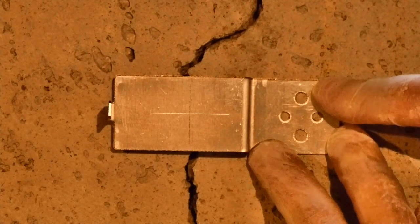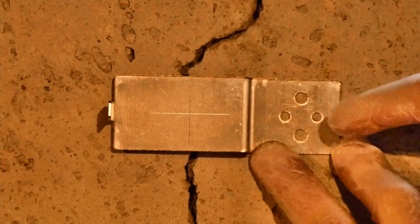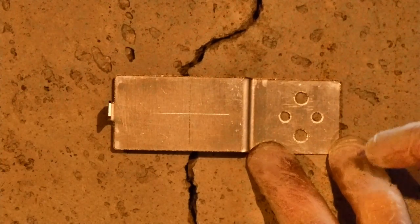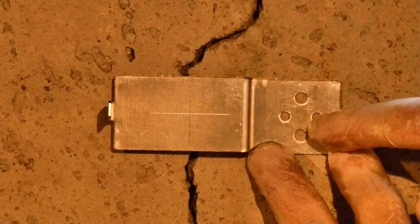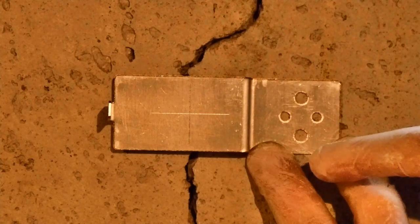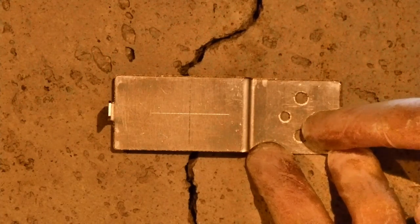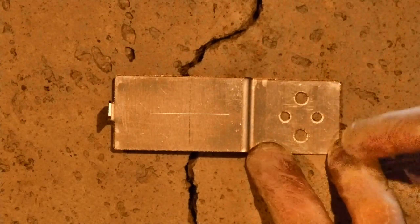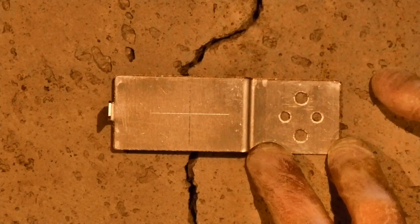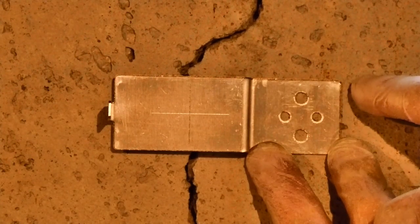I hold the bottom piece for a few minutes until the adhesive works. Both the bottom piece and the top piece have four holes which you can use with fasteners to mount them on walls. I only recommend fasteners for drywall, because it's easier to drill and fasteners work better there. You can also use adhesive, but if you're installing on concrete, masonry, or bricks, I would recommend using adhesive only instead of drilling into the structure.